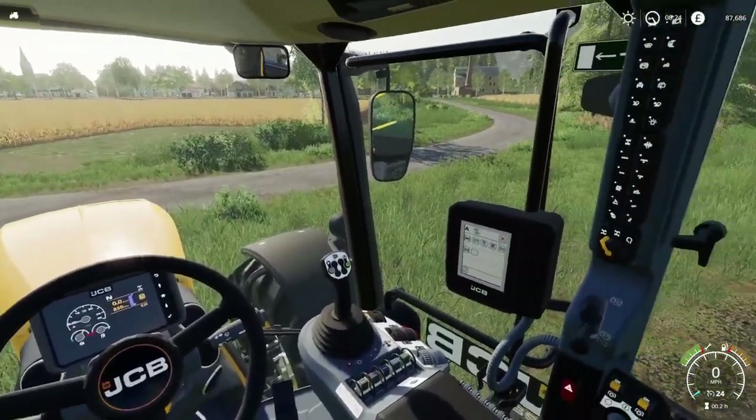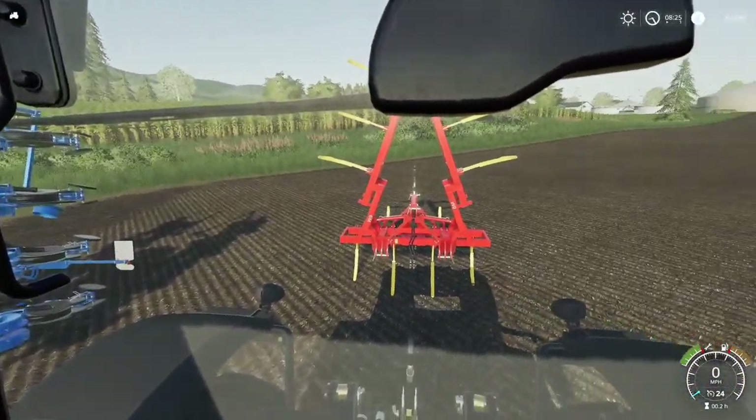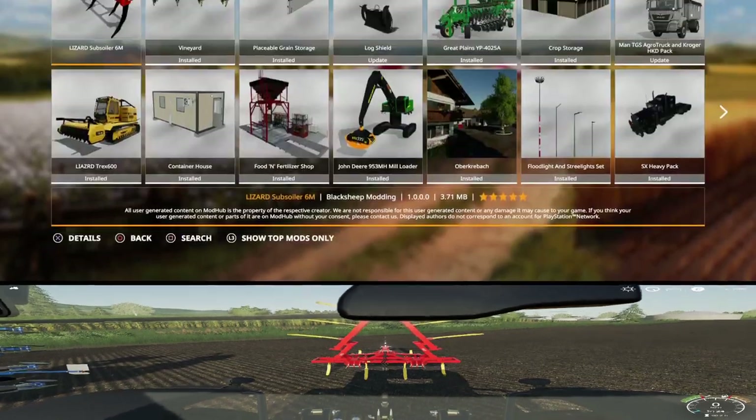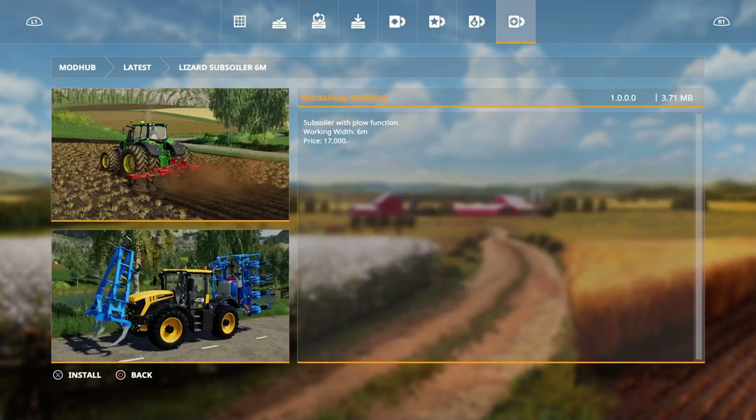Hello and welcome to Farming Simulator 19 New Mods. We have one mod today, so let's go to the mod hub. Today we have just one mod, which is pretty dismal — like the weather at the moment. In the UK it's summer and it's raining, typical. Anyway, it's the Lizard Subsoil Six Meters by Black Sheep Modding.